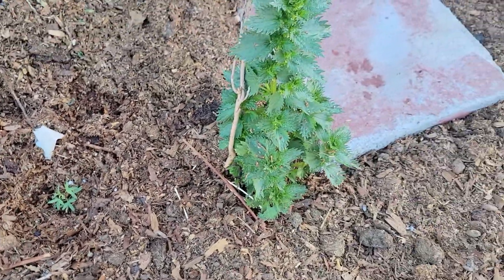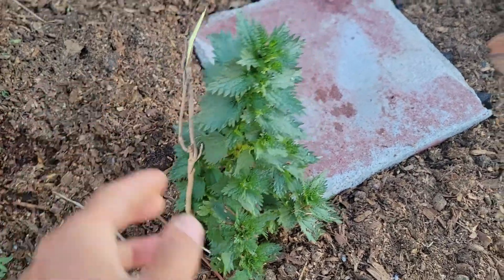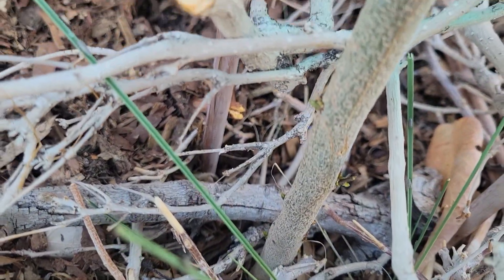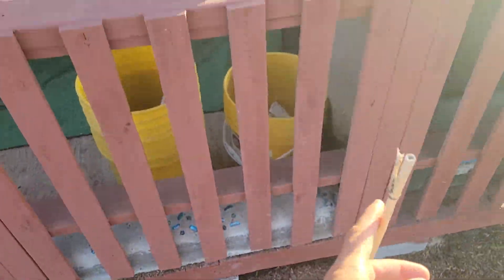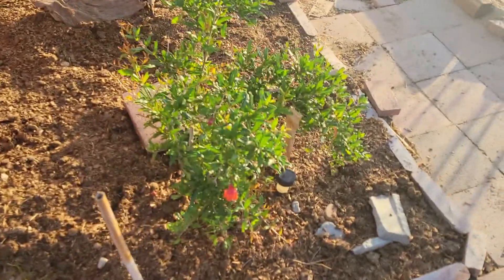We have some bladder pods and stinging nettle next to a wisteria that did not take, but it's still a little green inside — maybe it'll take, we'll see. Here we have lucana, which has some grass growing beneath it. The lucana is alive, you can see it right there, but it's not growing. Then we have a petunia, another bladder pod, and this will be bougainvillea in the future. And up there we have a red yuca, and now we have the pomegranate.